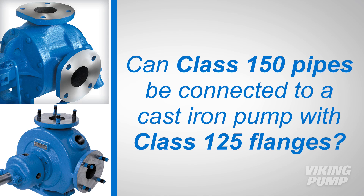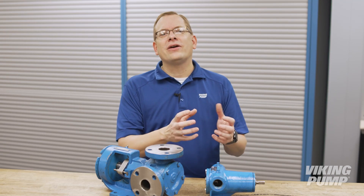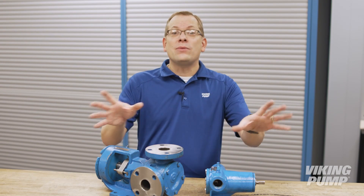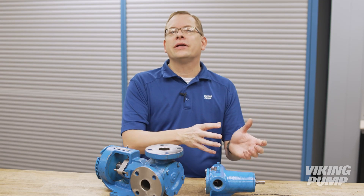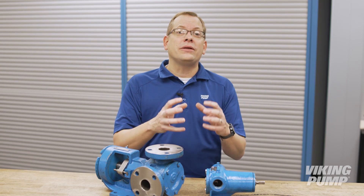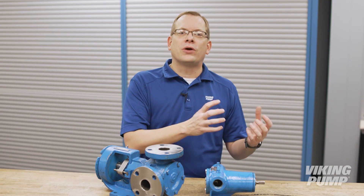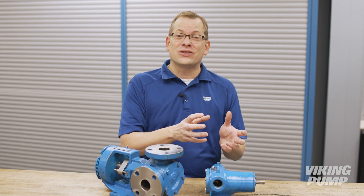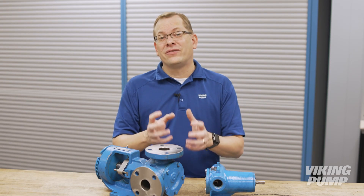Can class 150 pipes be connected to a cast iron pump with class 125 flanges? Yes — class 150 and class 125 flanges share common dimensions and can be joined. It's very common that steel pipes are connected to cast iron pumps. The same rule holds true for class 300 joined with class 250 flanges. It's important to remember that the resulting joint would be limited to the lower of the two pressure ratings.